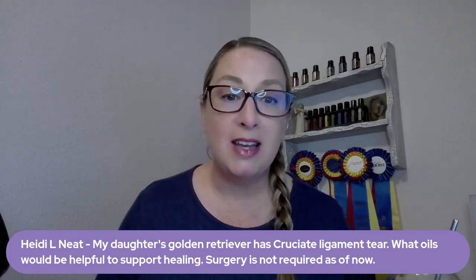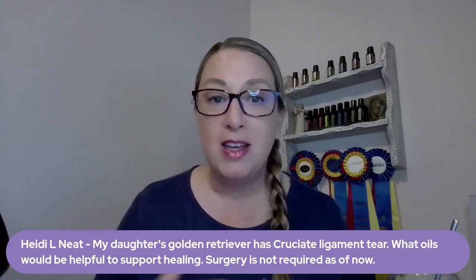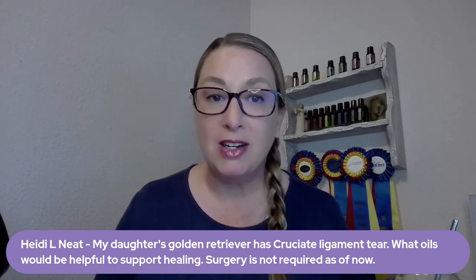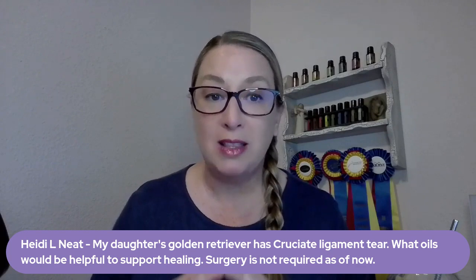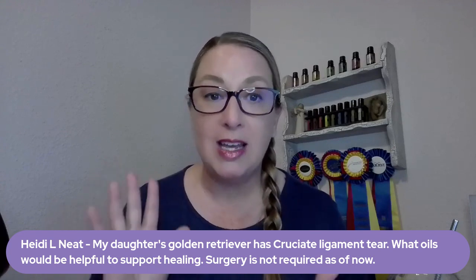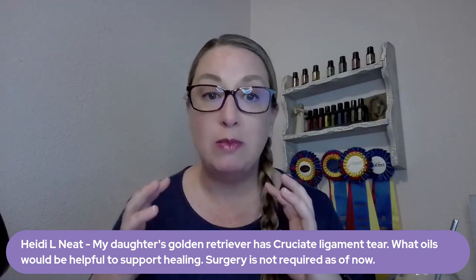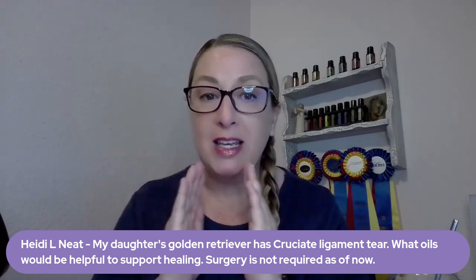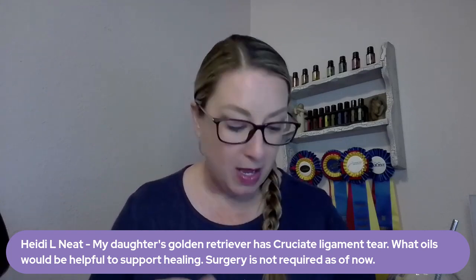Heidi's asking — her daughter's golden retriever has a cruciate ligament tear, wondering what oils would be helpful to support healing. Surgery is not required as of now. Surgery is sometimes required if it's a complete tear of that ligament. If it is not a complete tear, a lot of times we can help our dogs recover. It takes time and rest, just like a human ligament injury. We have to rest these animals and they don't always know how to rest, so that means you have to be strict — cage rest or keeping them on a leash at all times. No jumping, no stairs. These guys do really well with a knee brace. You can actually get a brace for their legs. There are some really excellent ones that will keep everything in place and not moving around too much. That ligament can heal on its own if it is not a complete tear.